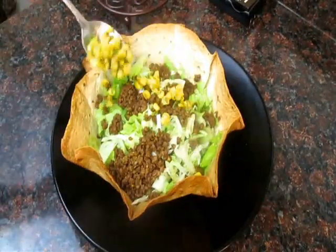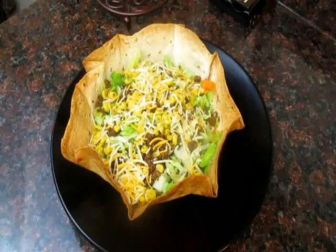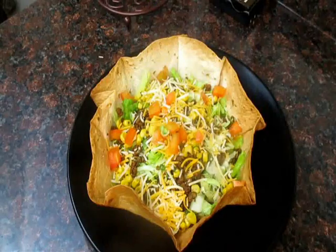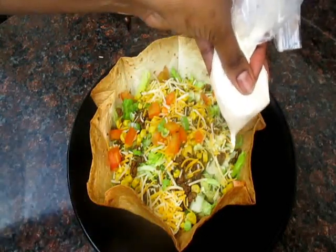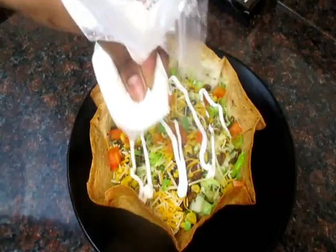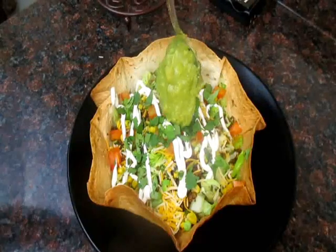Some corn salsa, some cheddar cheese, tomato, some green onion, some sour cream, and I love some cilantro and guac.